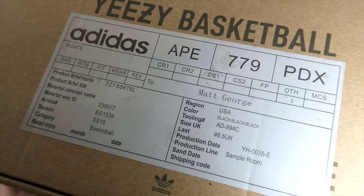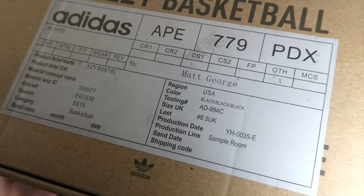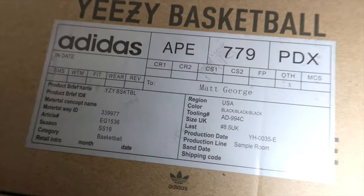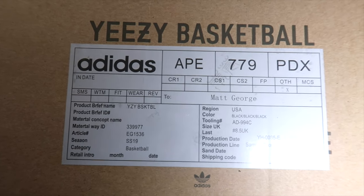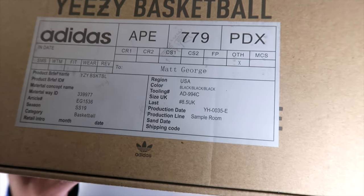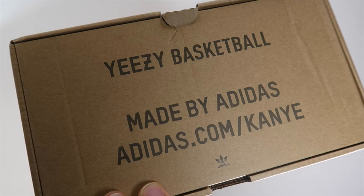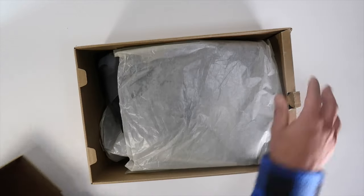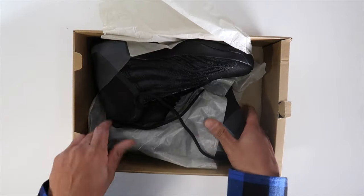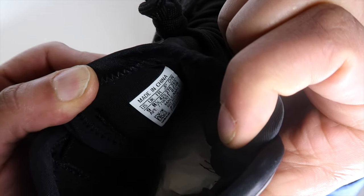Here's the label — I have no idea what most of this information means besides the color being black, black, black, even though there are other colors on it. It shows the size in UK but I don't see a size 9 anywhere on there. I still don't know who Matt George is — his name's on the label, which is kind of weird. The box clearly says Yeezy Basketball, and I'm still not 100% sold these are actually the basketball pair. The cushion's great but it's too early to say. Taking a look, you can see it's a size 9 — I'm really hoping these do the job because I like this colorway.